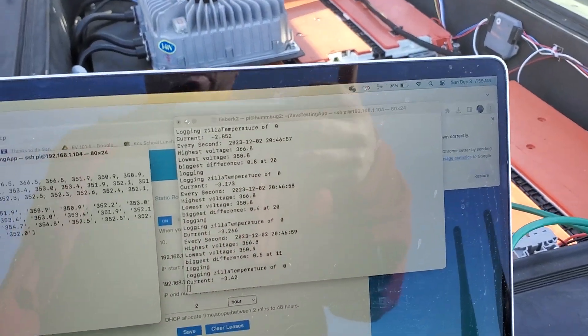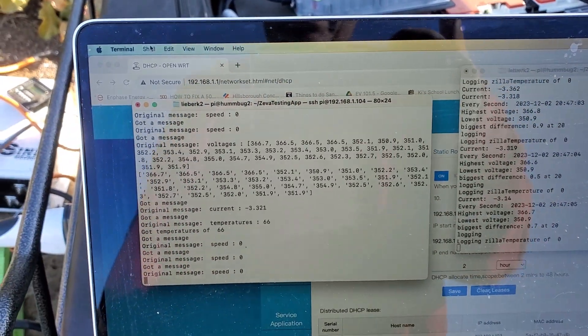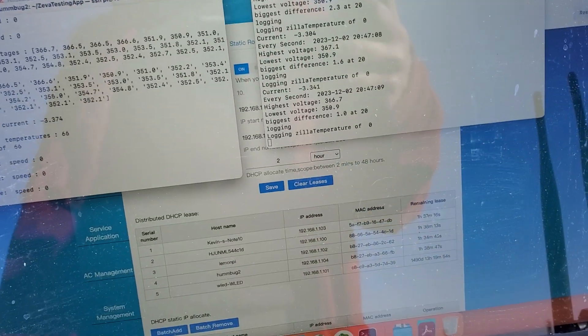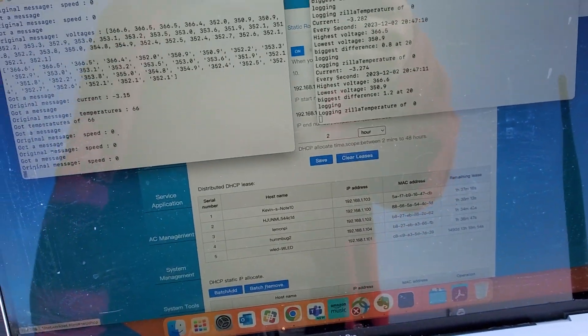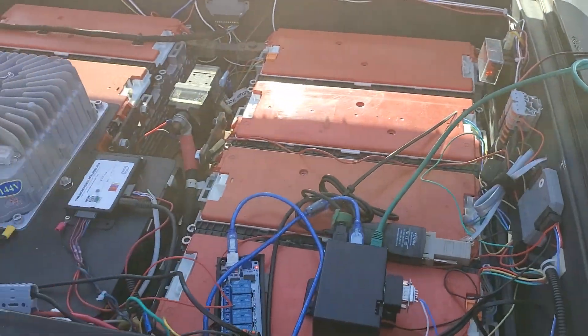I was able to get my BMS up working again, though not well. It's at least working for now. My side of the road Wi-Fi — quite a deluxe setup.